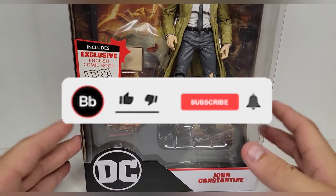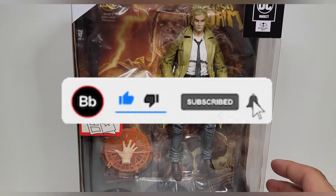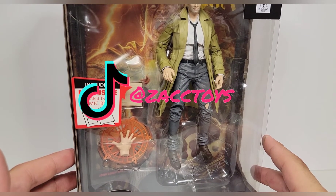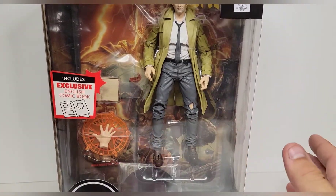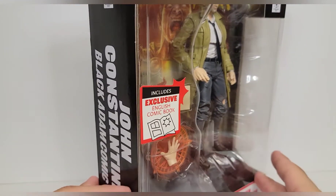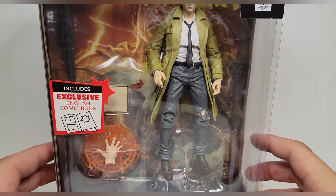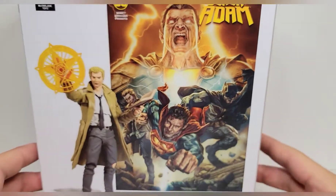What's going on guys, we're back here again with yet another review and today we're going to be taking a look at something I'm actually pretty excited for - the brand new McFarlane Toys DC Direct Page Punchers John Constantine. They took the Page Punchers name and made them into seven inch scale figures. It comes with a comic book - this is the English comic book - and it's an exclusive figure with an exclusive comic book.